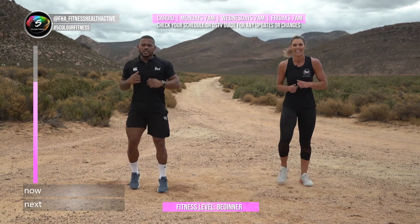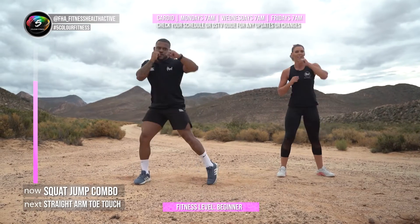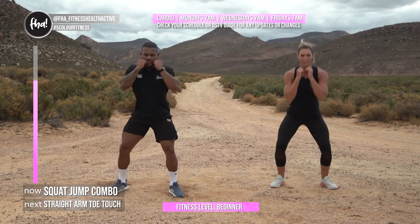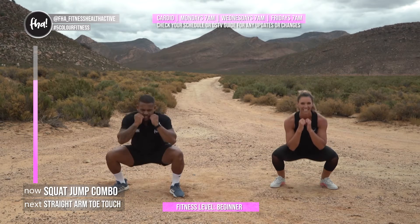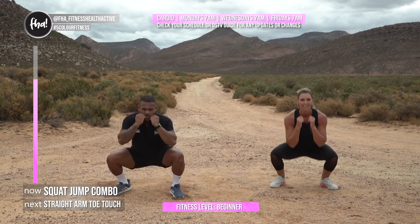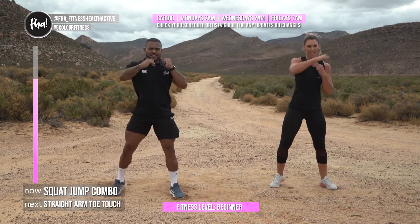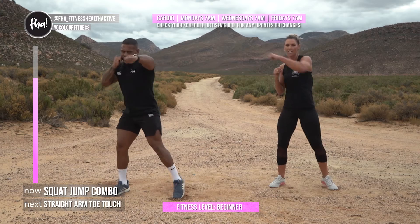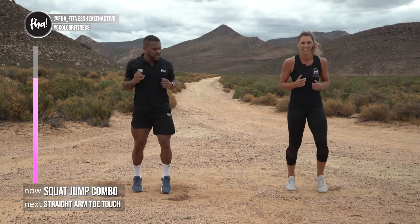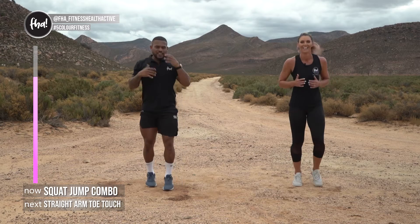Squat into one, two punches — jab, cross! Three, two, one — down, one, two, down, one, two. Keep moving! If you really want to extend your punches, put your hips into them, twist your feet, get your hips behind them. Four more, three more — squat nice and deep. Last one, one, two. Doing good — I'm enjoying this workout! Nice sweat out here in the fresh air.